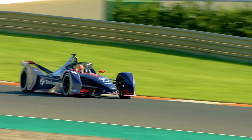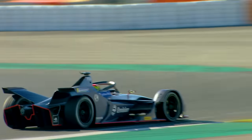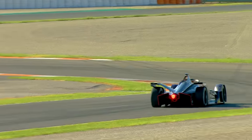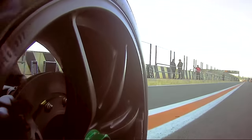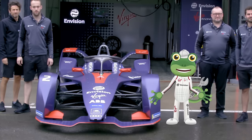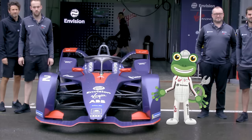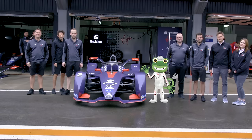The team will be testing out the cars all day on this track to make sure they are at their best when it comes to race day. I've had a great day here in Valencia with the Envision Virgin Racing Formula E team. Thanks very much to all the team. I hope you've learnt as much as I have about these clean energy racing cars. I'll see you again soon, bye!